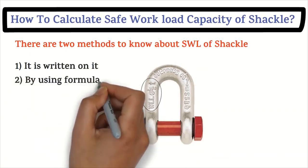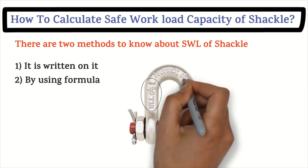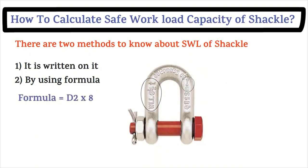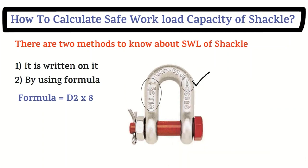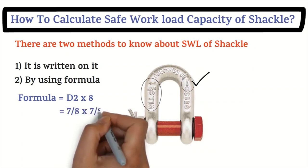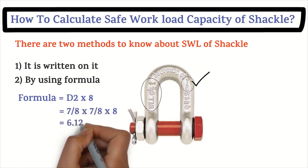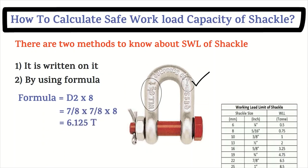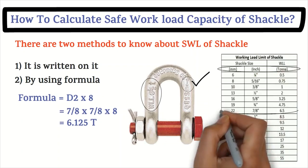The second method is by using a formula. The formula is: diameter squared divided by eight. For example, for a 7/8 shackle: 7/8 × 7/8 ÷ 8 equals 6.125 tons. So the safe workload capacity of that shackle is 6.125 tons.